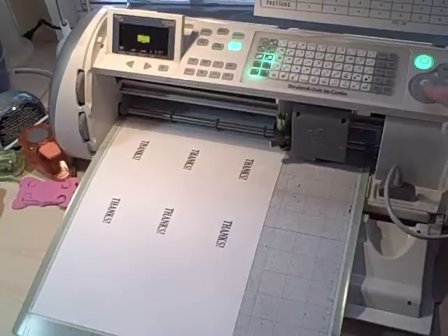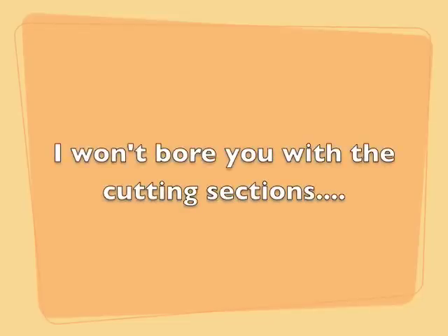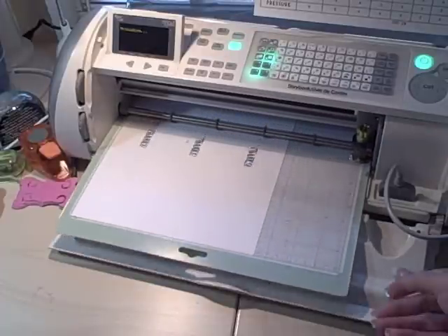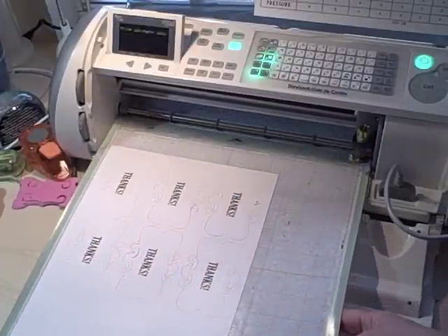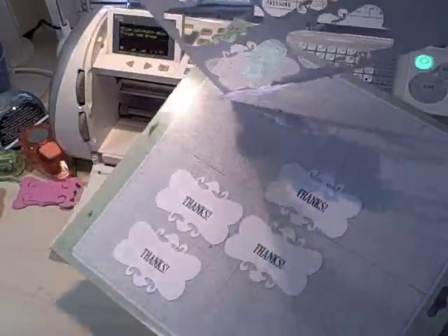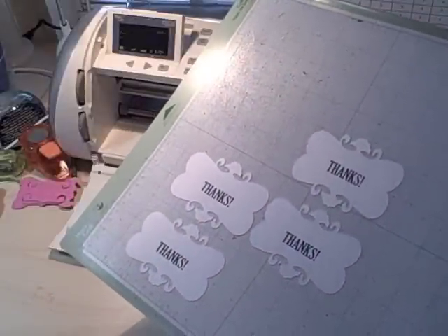So let's go ahead and press Cut, load, and pull my paper out. Voilà — only two stuck, that's not too bad, sometimes it's more.